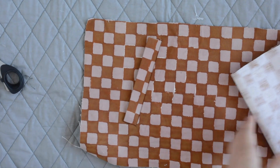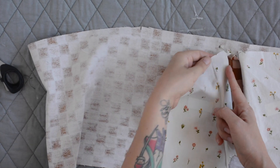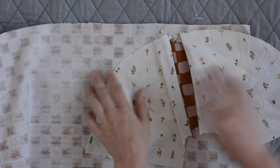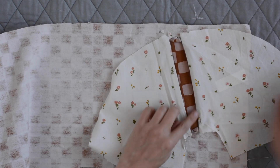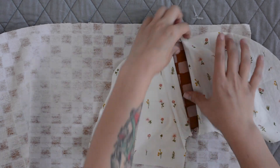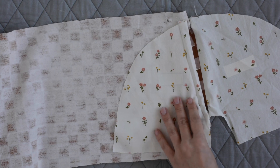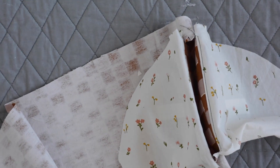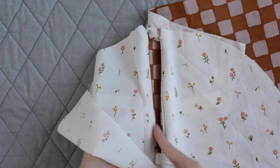Once everything's looking good, we're ready to do some understitching. Flip it back to the wrong side and understitch your pocket bag to the seam allowance below it on both sides — on the front pocket bag and the back pocket bag. You're sewing through the pocket bag and the seam allowance only, not through your lower front or your welt. Fold that away, go to your sewing machine, and sew between the notches, one eighth of an inch from the edge on your pocket bag. Then repeat that on the other pocket bag, just catching that seam allowance.